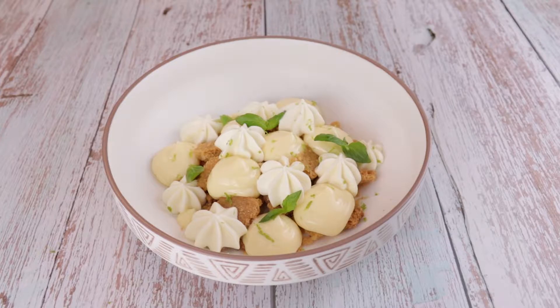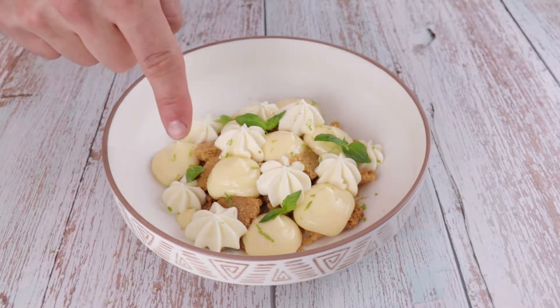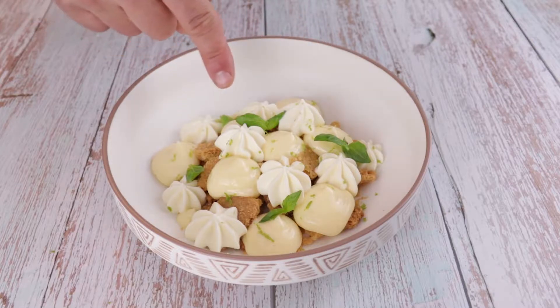Today we are making a lemon pie, not the classic recipe, a little bit different. Our base is going to be a sablé breton that we will flavor with lemon and lime. On top we will have the lemon curd and to finish a lime whipped cream.